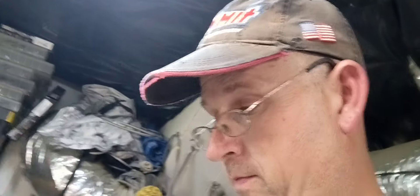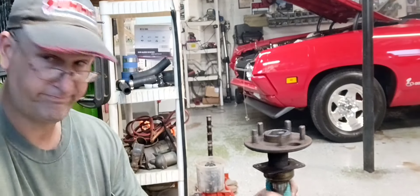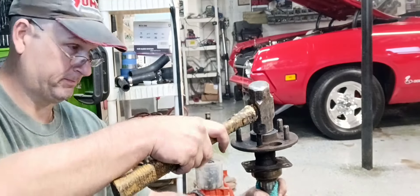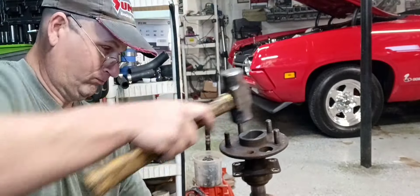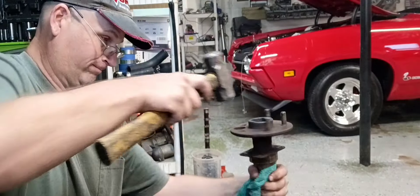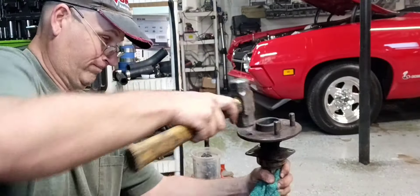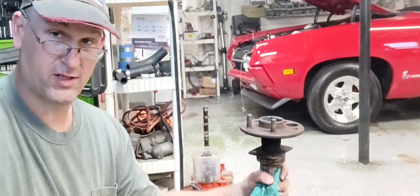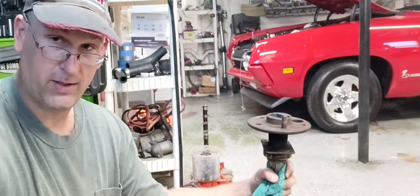You didn't see me installing them — hold on, I'll show you. To install these lug studs, if you don't have a press, where are you going to get them out? A big old hammer, just like that. Because we're not reusing them anyway. This is not the most gentle way to do it, but it does work.